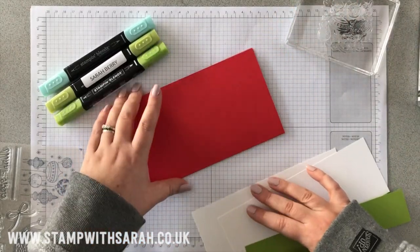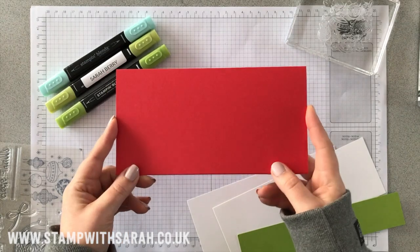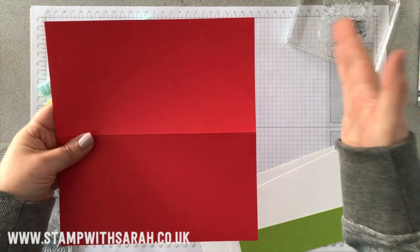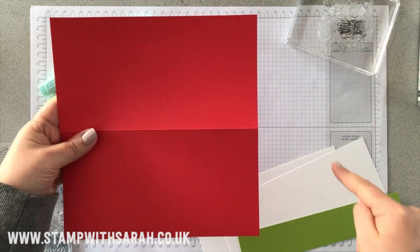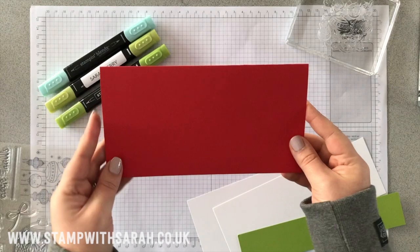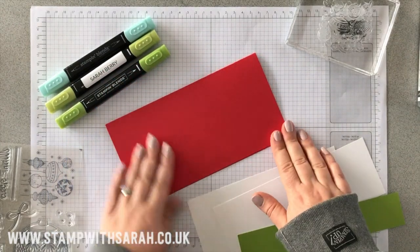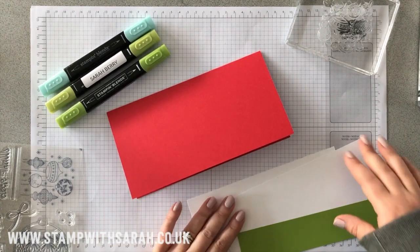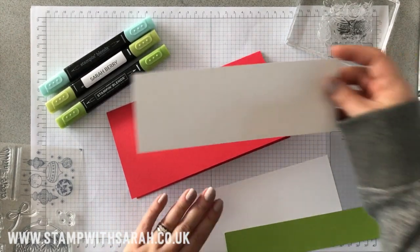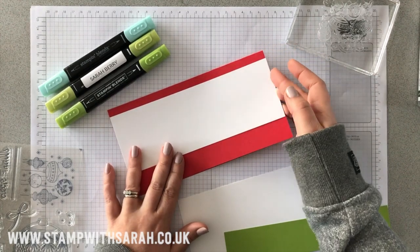I've cut my Poppy Parade cardstock at 20 centimeters — this is normally an A4 sheet, so it comes out ten and a half wide by 20. I like that style of card because I can make my own envelopes as well, which I'll be doing a little bit later on my envelope punch board. I've also cut a strip of white cardstock that measures the full width of the card, so that's 20 centimeters by seven.